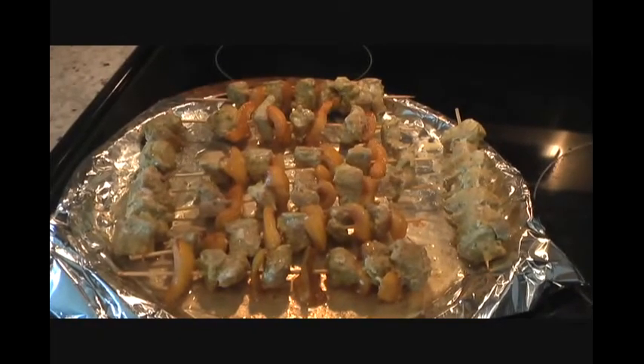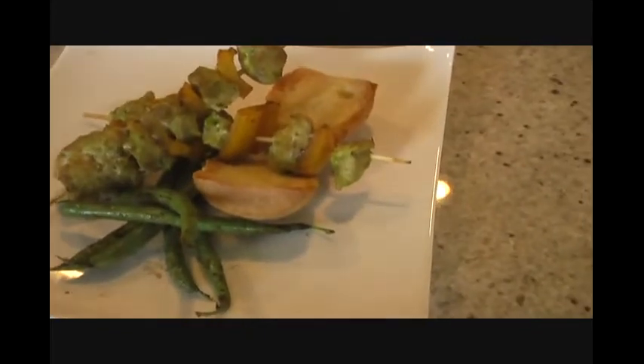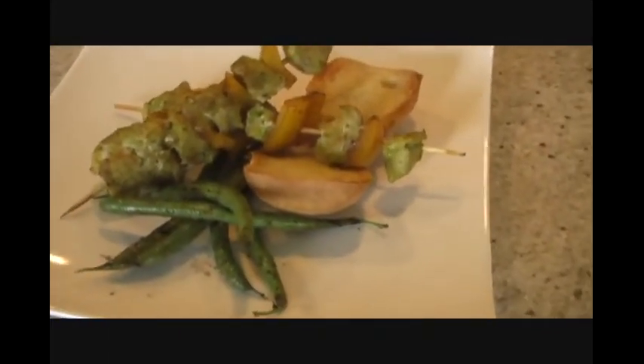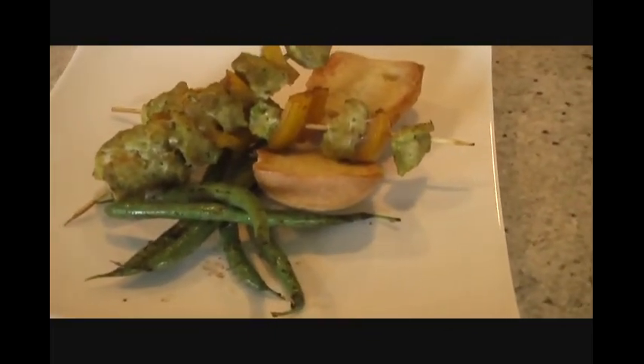I'm ready to serve my spicy pork kebabs. I'm serving them with some toasted bread with garlic butter and some beans on the side.